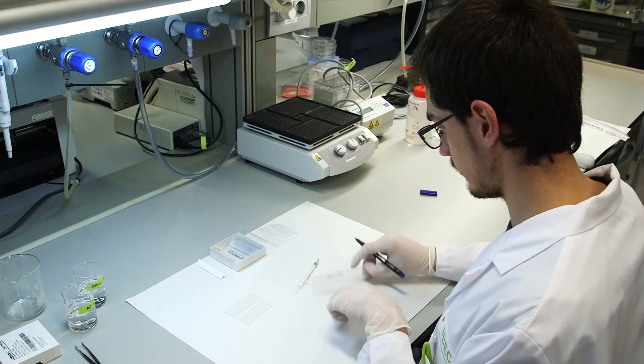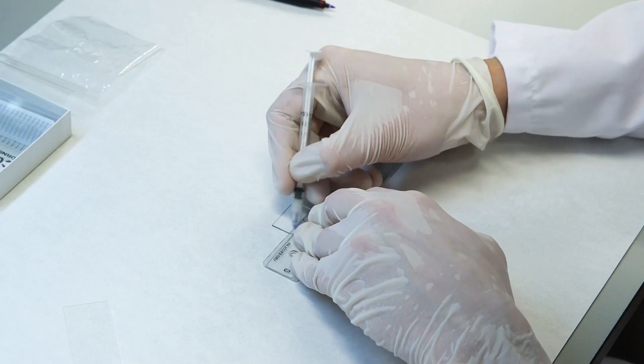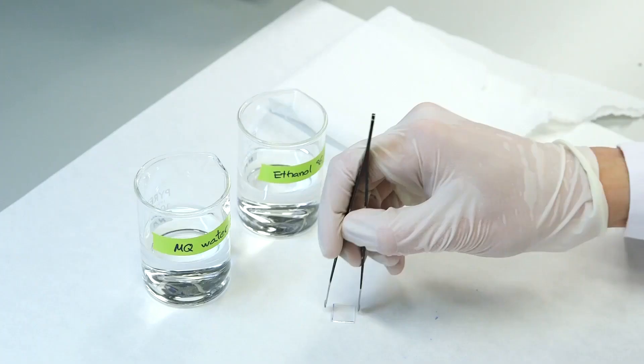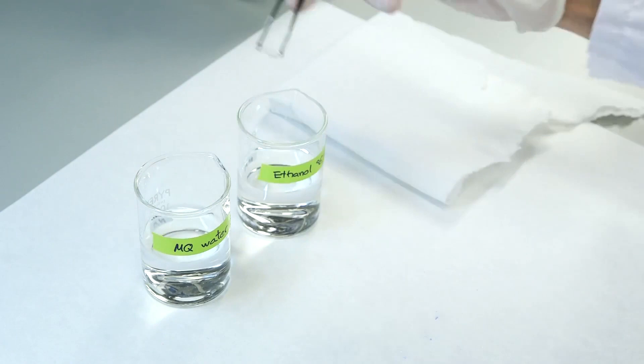The first step is to prepare the working substrates. Customized square glass slides are produced by cutting microscopy slides with a diamond tip cutter, making slides of 1.25 x 1.25 cm in size. Wash the slides with deionized water, followed by 96% ethanol, and let them air dry.